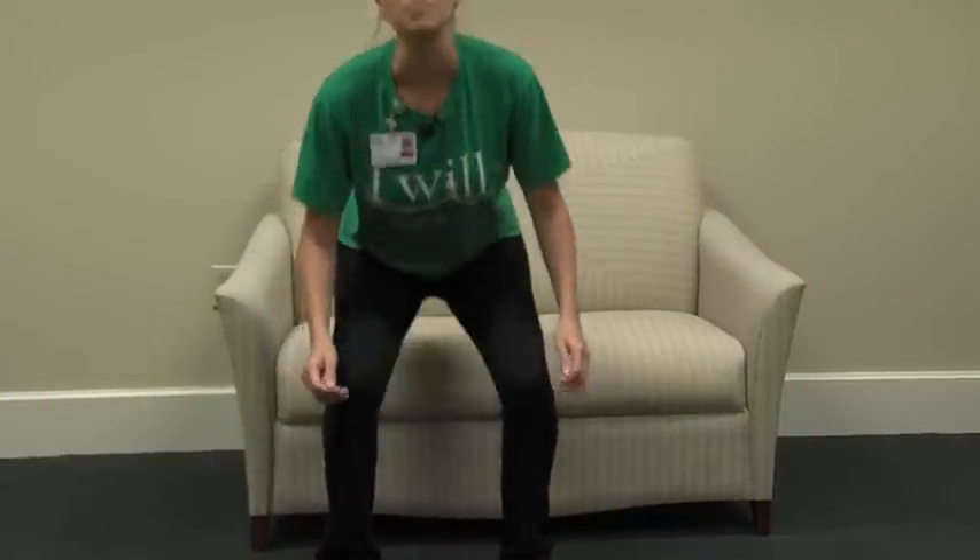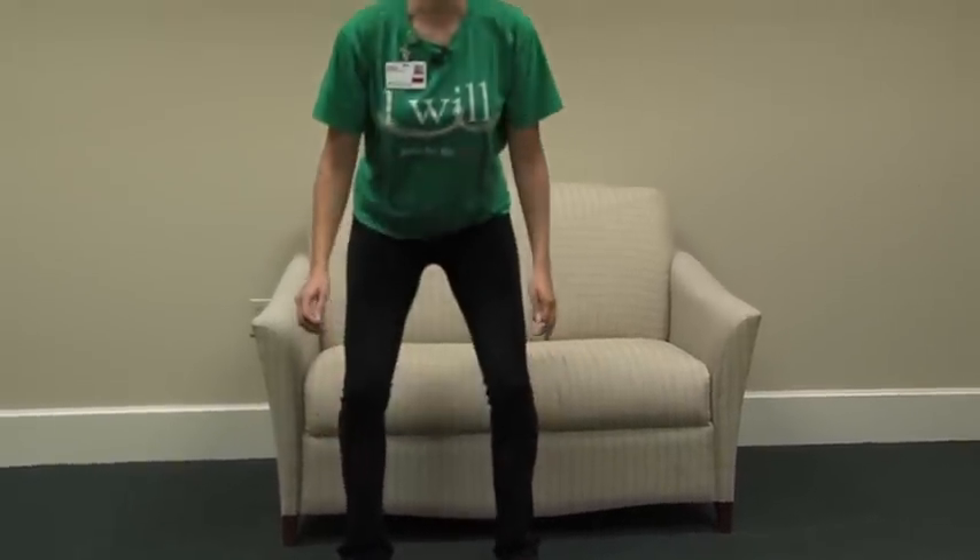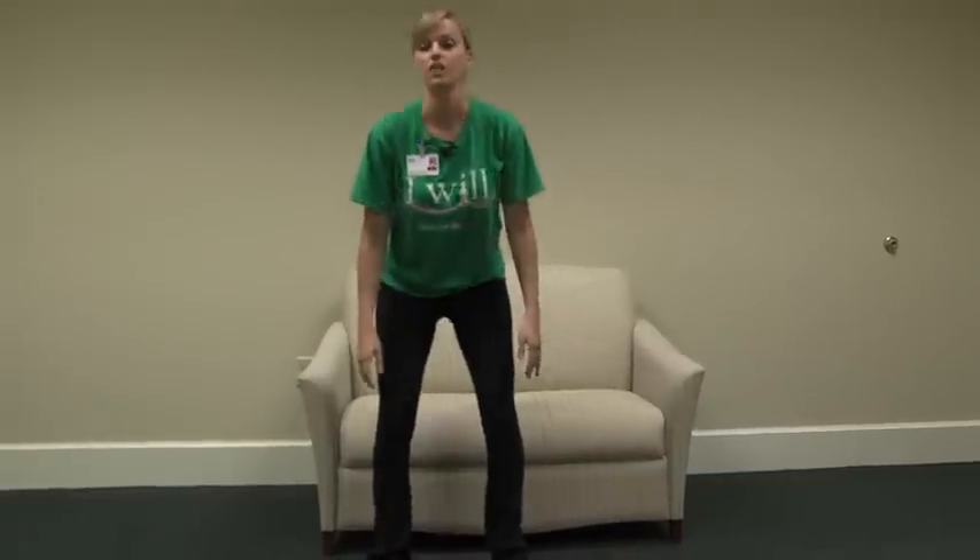For the first exercise, you're going to move to the edge of the couch and bring your weight forward. You're going to stand up by pushing your weight through your heels and then slowly sit back down. As you stand up, it's important that you push your weight through your heels to take pressure off of your knees.